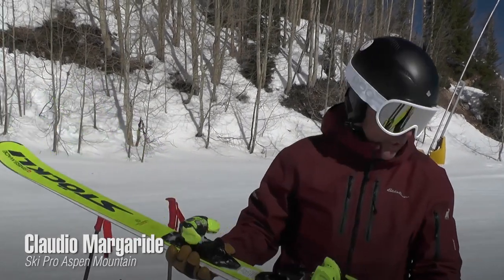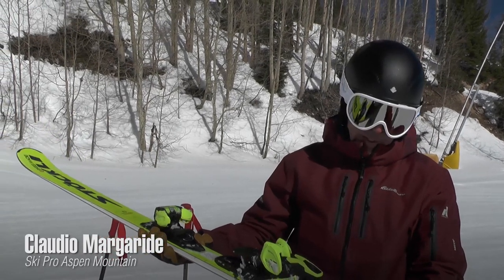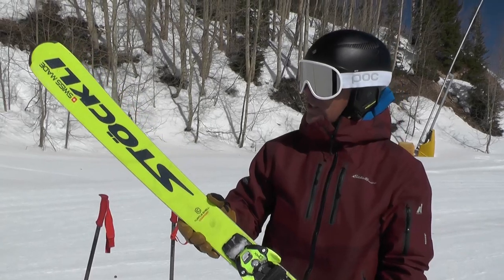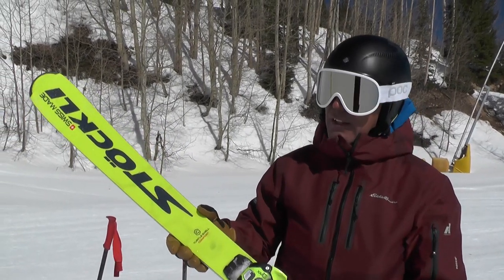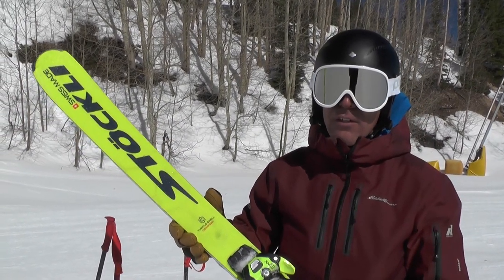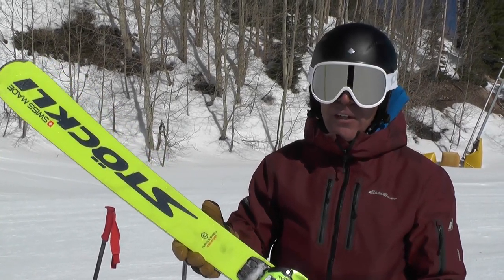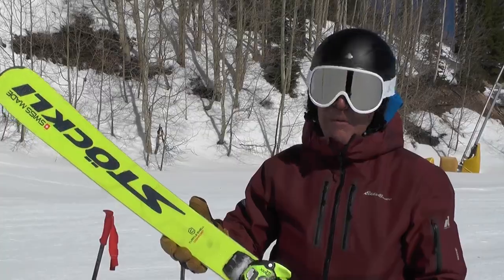Today I'm testing the 175 Stokely. It's a 15.9 meter radius. This is a great ski — it's for advanced skiers who like to really enjoy the groomers, from Nastar to the whole front mountain.